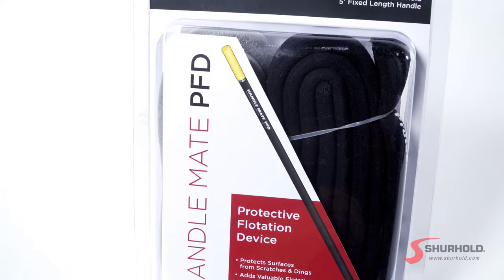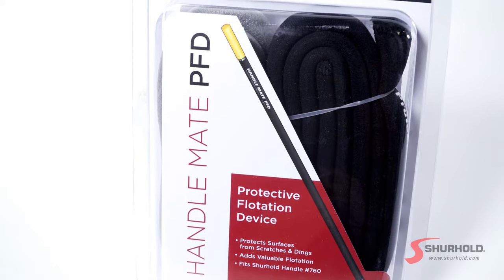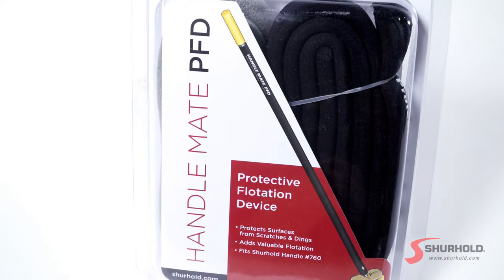First off, what is the HandleMate PFD? It's actually one of my favorite tools. What it does is it makes our handles float, so in case you drop it into the water, it'll give you plenty of time to come back and retrieve it.